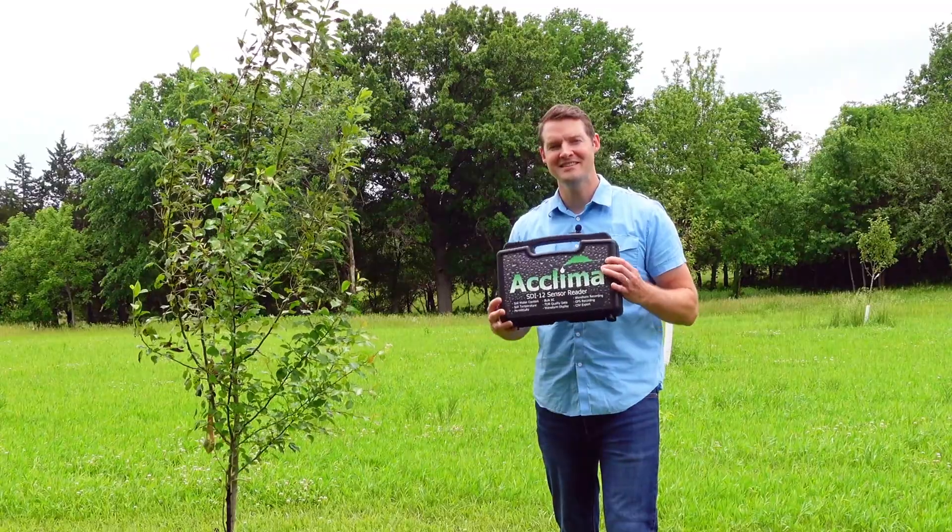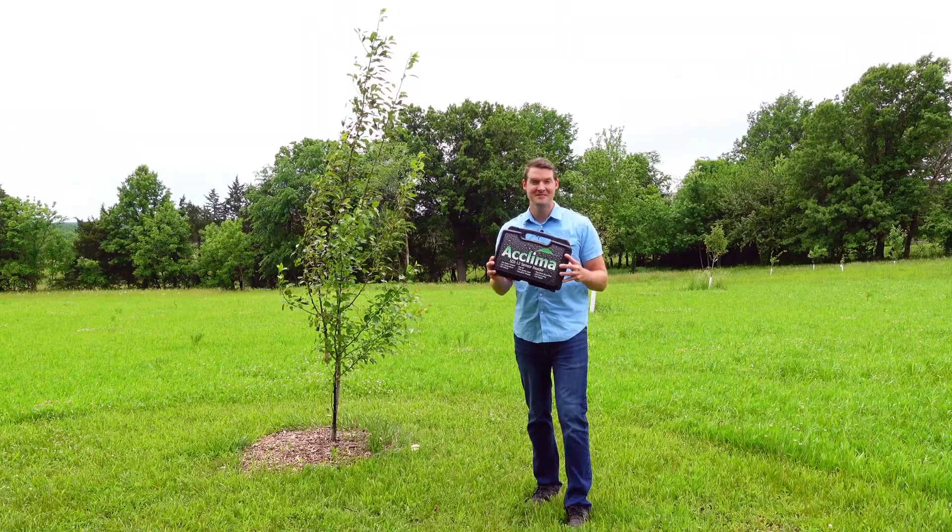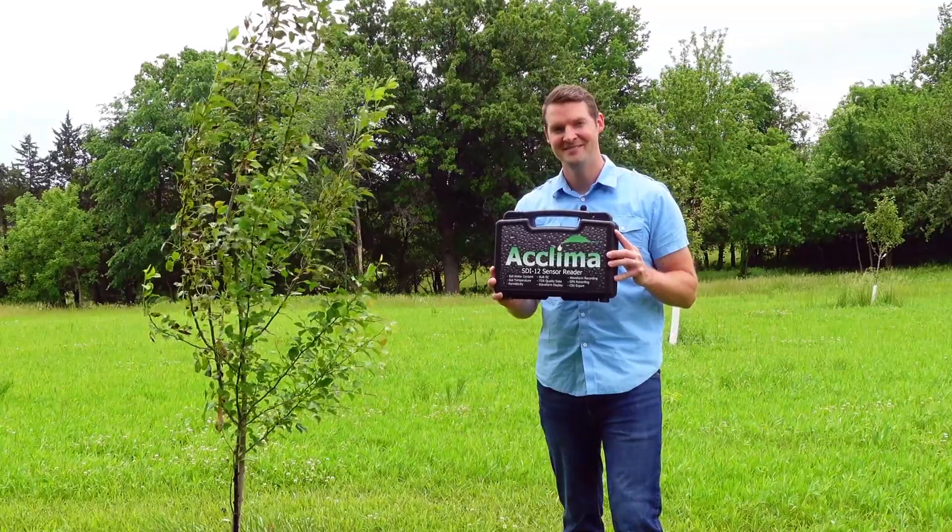Hey guys, I'm going to show you what's inside an Acclima SDI-12 sensor reader kit. Pretty exciting — let's open this thing up.